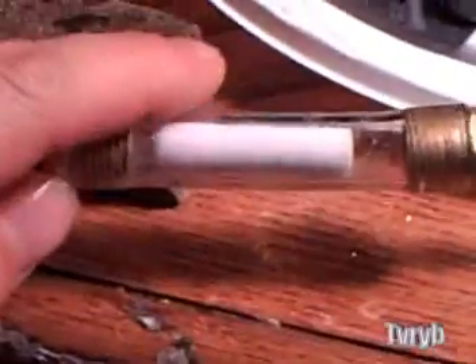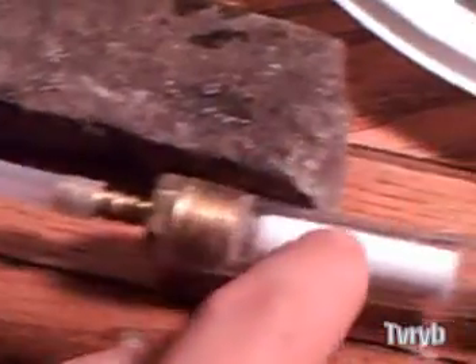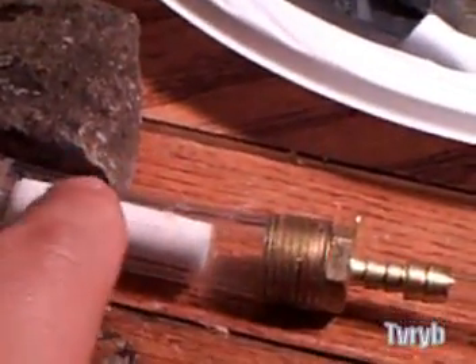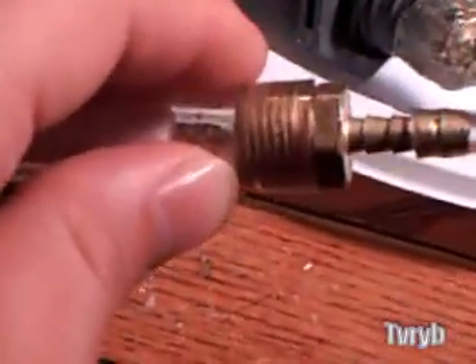You have to have a spark-back device. Right here is an inline spark-back preventer — very simple. It's just a very porous piece of plastic inside. Air comes through here and is forced through the tiny holes in the plastic. If there's an explosion in the tube, the fire cannot go through those small holes. It's all detailed in Stan Meyer's patent on how he prevents spark-back. It's absolutely necessary — you will hurt yourself without one of these.